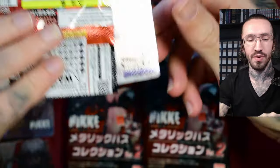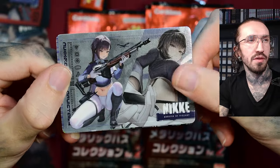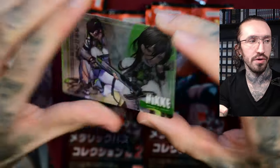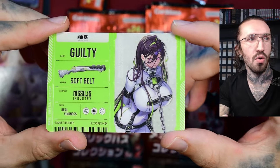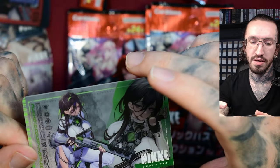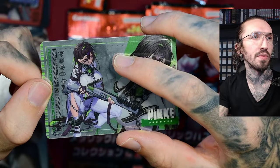Bandai, they do make super nice cards. I did open one box of One Piece, but since I'm not the biggest One Piece fan and the boxes are expensive. From a card manufacturing standpoint — quality and cardstock — Bandai cards are so well made. They really do know how to make cards. There is one scratch, I guess, but yeah.